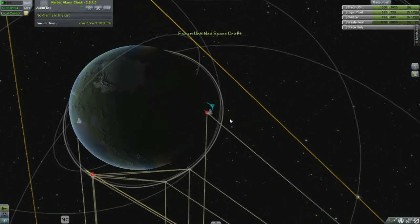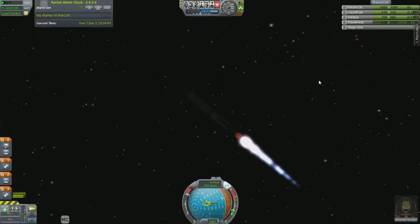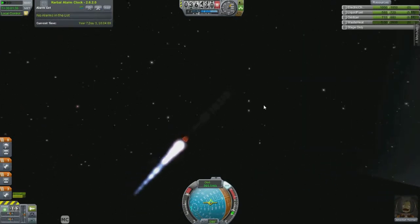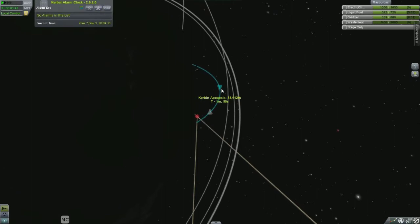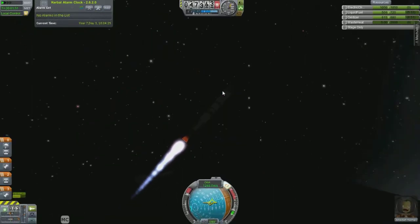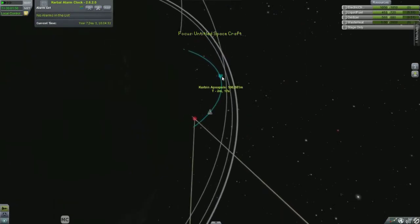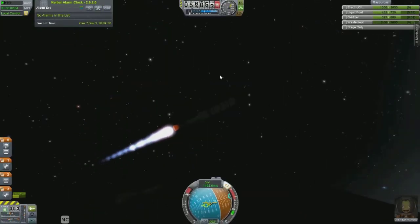So when we look at our apoapsis, we want to keep this heading right now for a little while until maybe about 45 kilometers. When this gets down to about 100 is when I'll start turning. Actually, I could start turning a little bit now — bring down and flatten out my trajectory a little bit. And get that apoapsis just through — it's probably good right here. Go ahead and flatten this out completely.